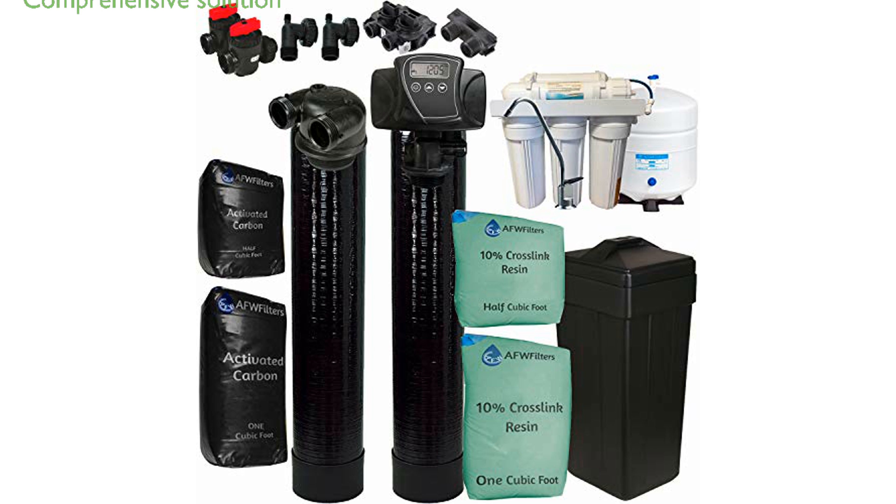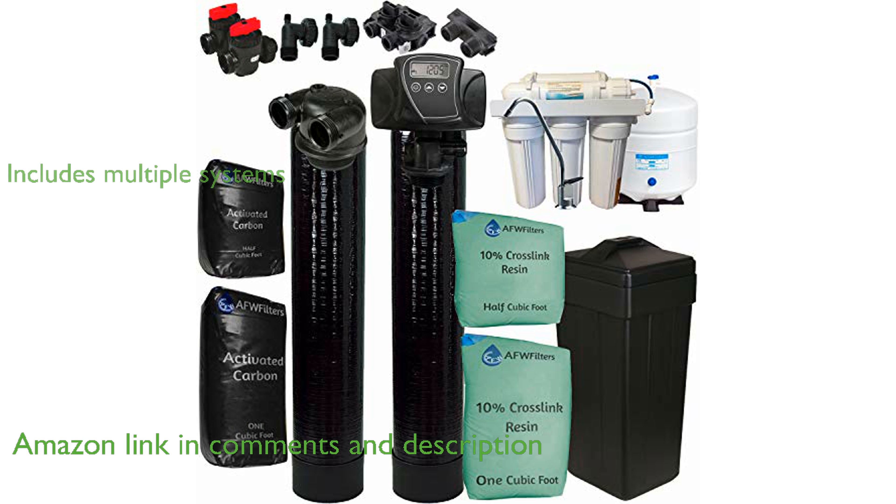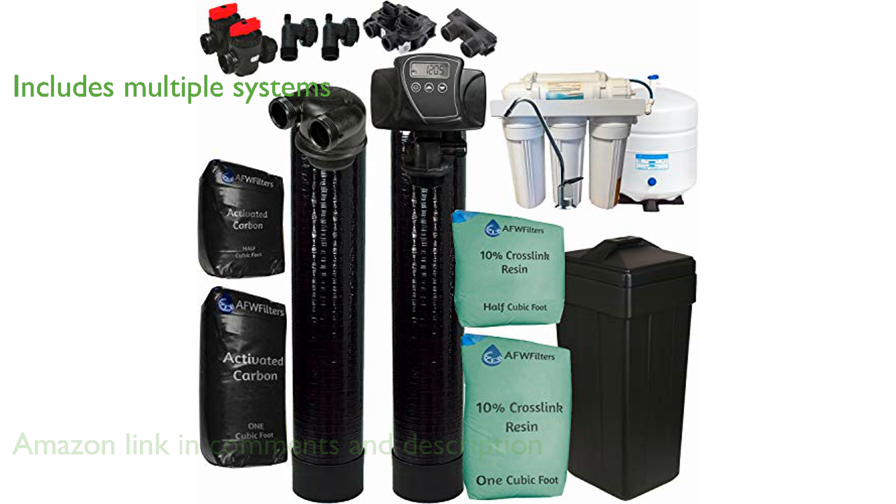The FLEC 5600SXT water softener system is a comprehensive solution designed to treat your entire household's water supply. This system includes a high-capacity water softener and an eco-friendly upflow carbon filtration tank.